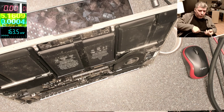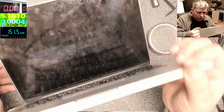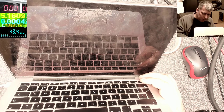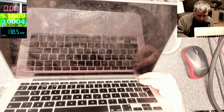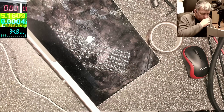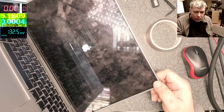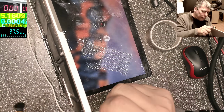Let's see now — plug the battery back in, charger, power on. It is coming on — that means we are fine. It's on, let's try again.